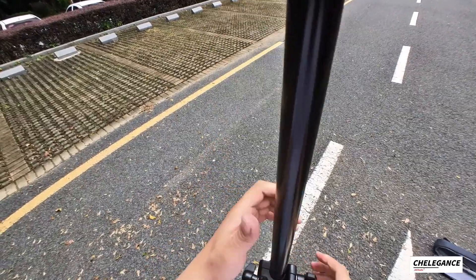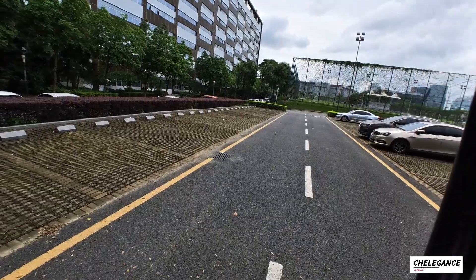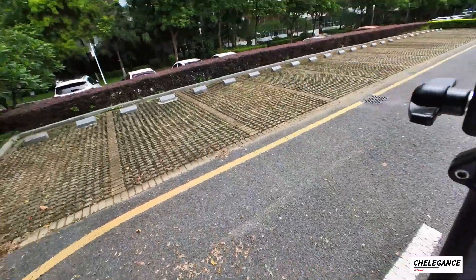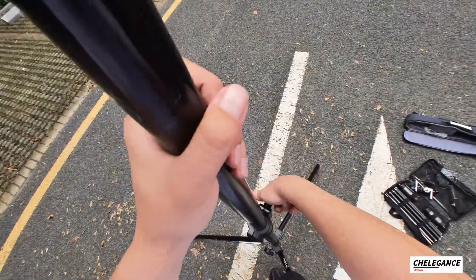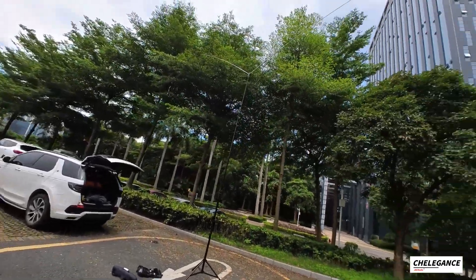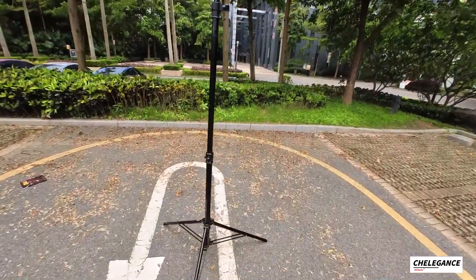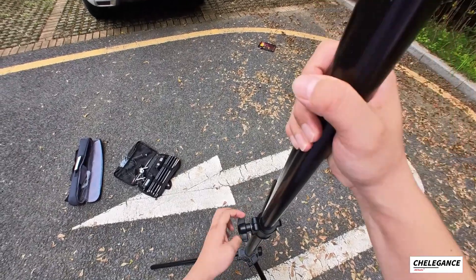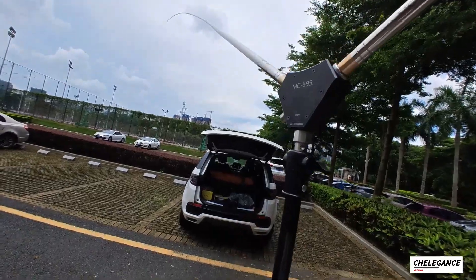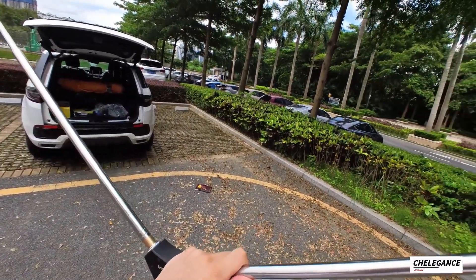Once we have the guideline rope set up, we are able to raise it. You don't need to extend it to the full length, but it has the capability of raising it up to 4.8 meters — let's see how high it looks. To collapse it, it's easy: screw it and let it come down. And that's it — that's how we use the tripod together with the MC-599.